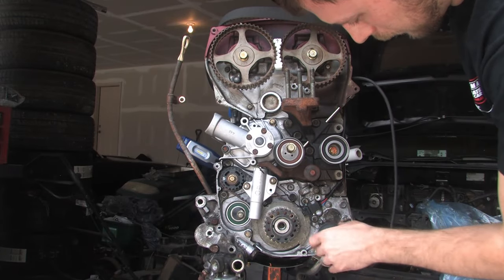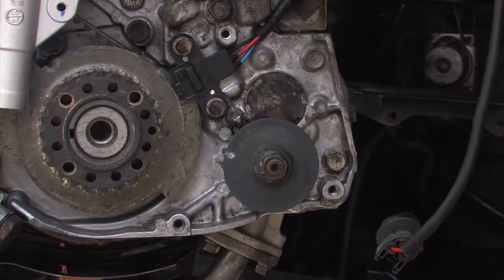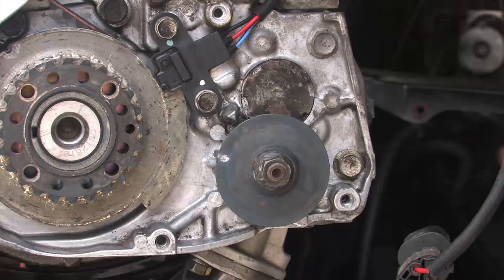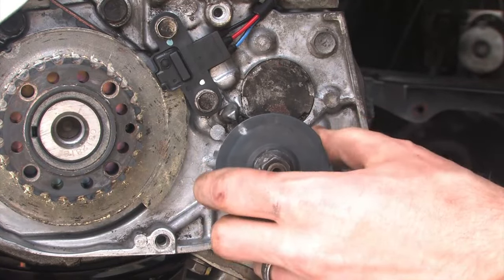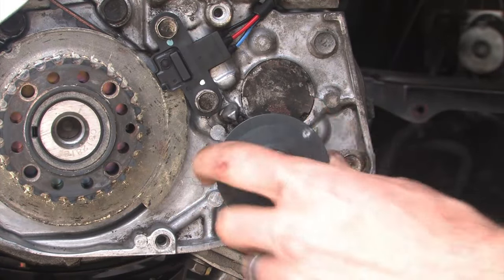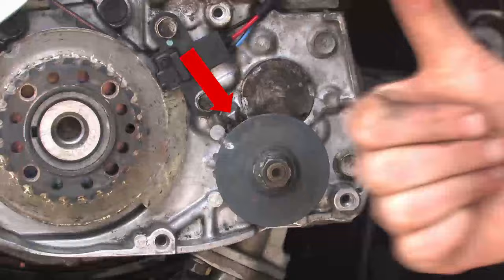Now we're back to the tricky part — the front balance shaft. There are two different ways to verify it's in the right position. One involves removing a bolt on the side of the engine and inserting a screwdriver — look that up if you want to use that method. The method I'm showing here is basically figuring out which way that gear wants to fall. When you rotate it and release it, it should naturally want to fall up towards that timing mark — that's good, thumbs up. But if you rotate it one full turn, you'll see that it wants to fall away from that timing mark — that's bad, thumbs down. I'm adding a red arrow here so you can verify this is the timing mark you want it to line up with, and you want it to naturally settle to that position.